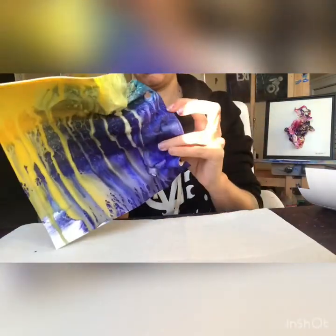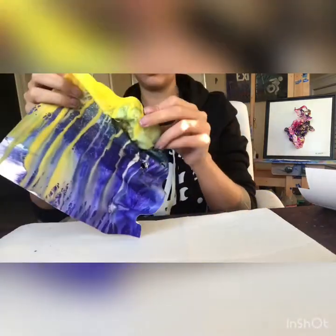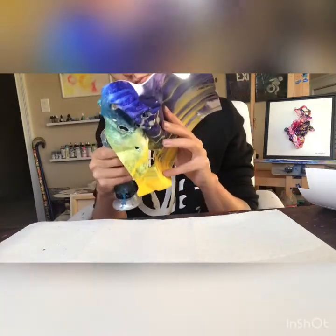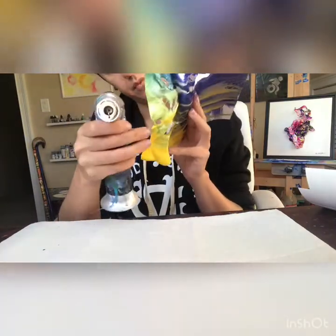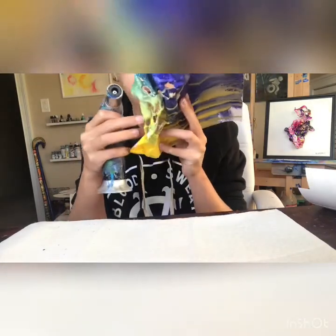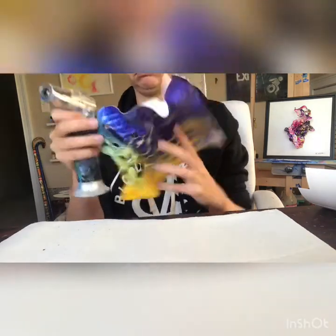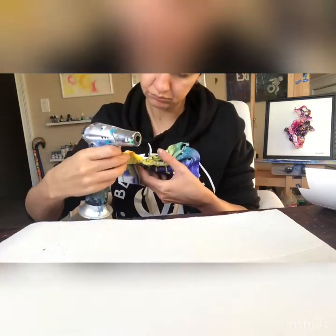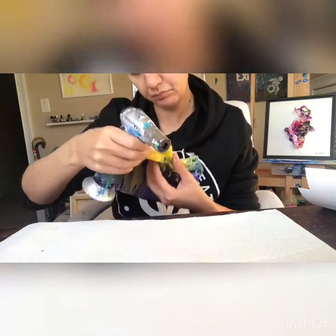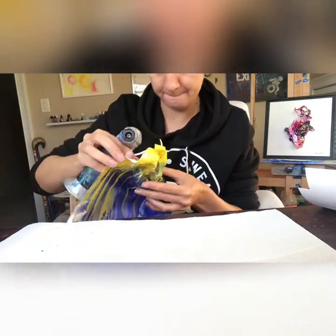I thought this would be a nice trial since I have not tried sculpting any pieces yet with the gouache substrate versus the alcohol ink medium. One of the first things I realized right off the bat was that the gouache burns a lot faster than the alcohol ink, so you have to be really quick and really careful — it's not as forgiving compared to the alcohol ink being on top of the Yupo paper.